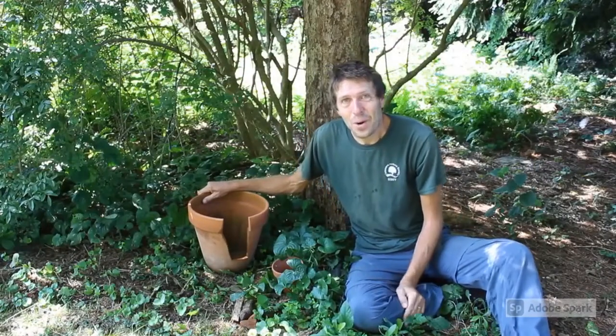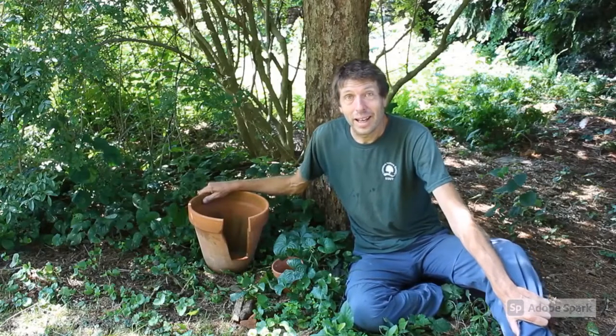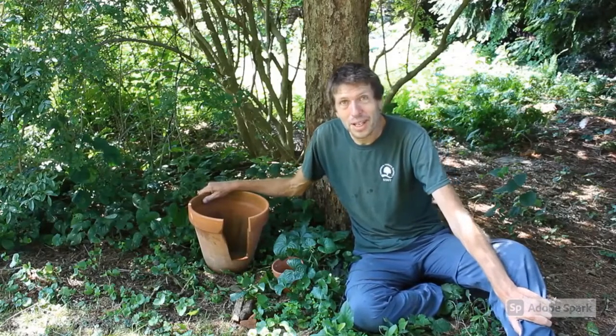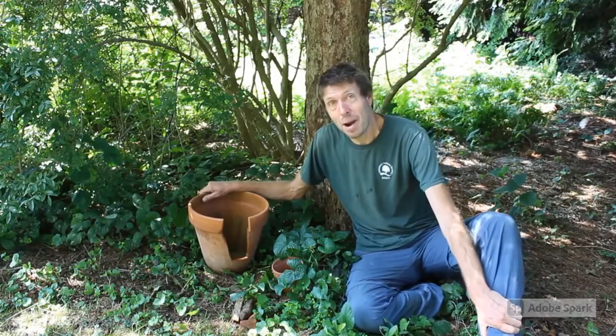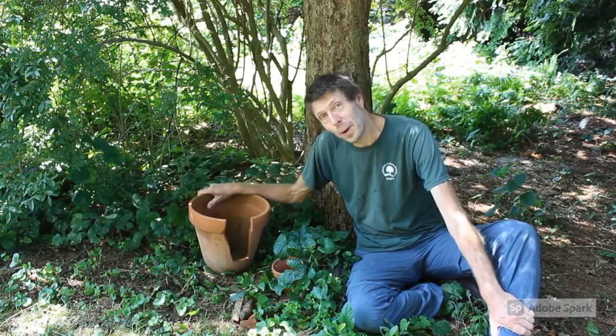Hi everybody! A quick nature hack you can do in your own backyard is to build some toad holes and see if you can attract American toads. This is a great way to use up any old broken flower pots that you have that you are thinking of throwing out.